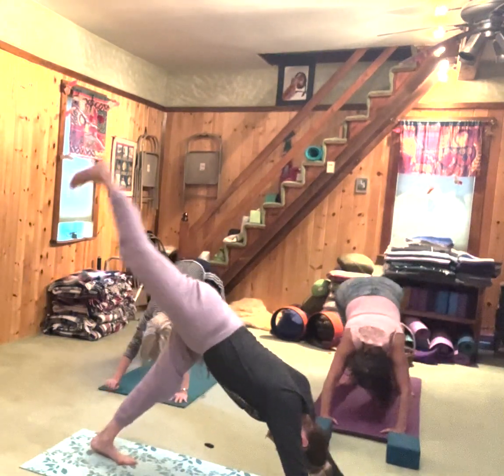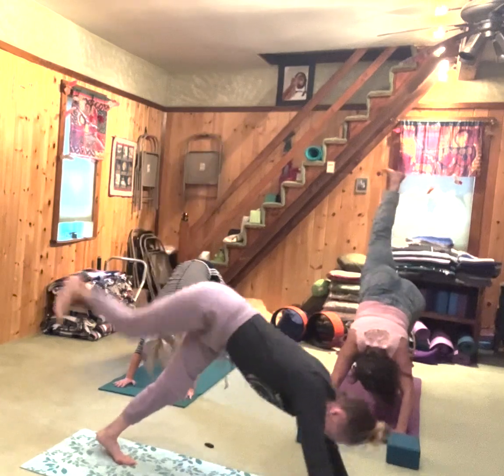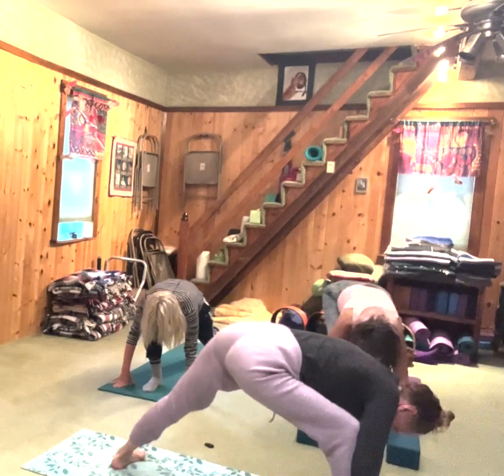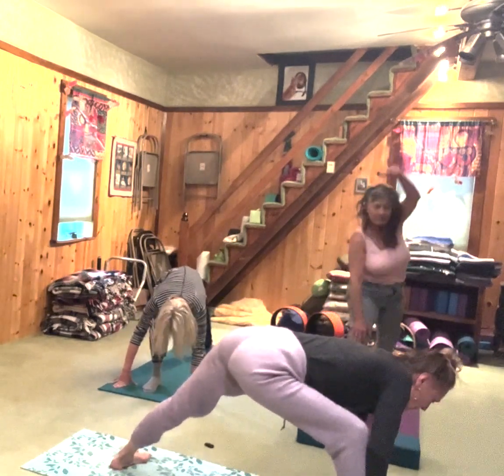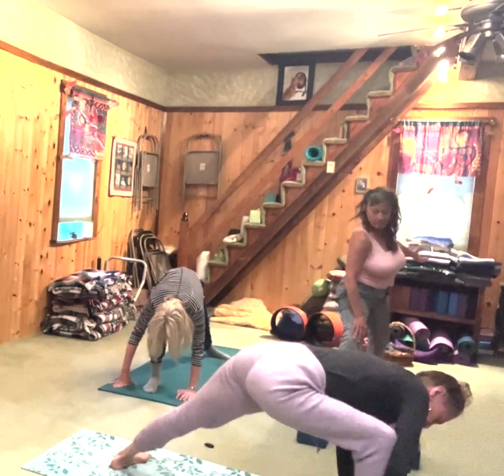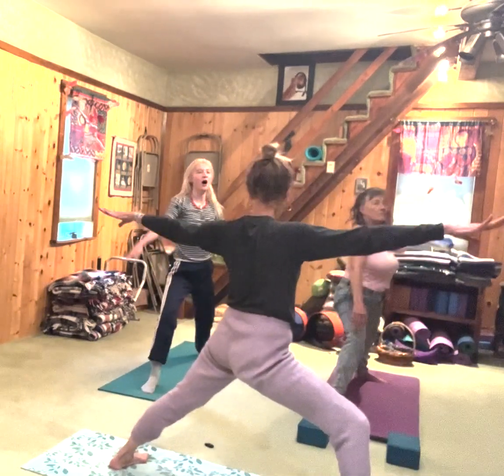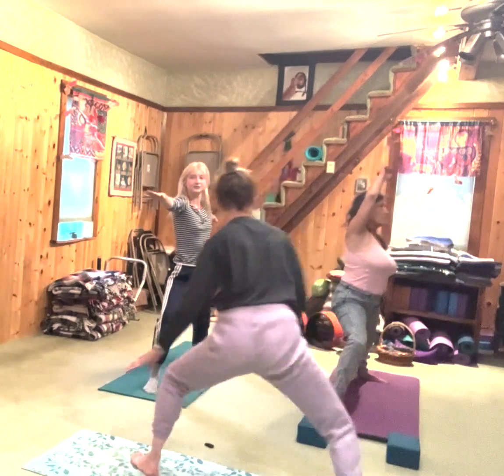Inhale, take your right leg up in the air. Exhale, shoot it forward. Open up warrior two. Your left toes open but don't let them face the back of the mat. Bend the right knee directly over the ankle. Come on up — right arm forward, left arm back, gaze over your forward fingers.